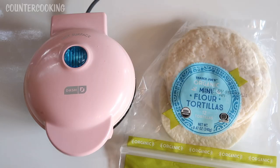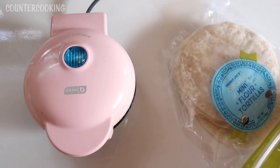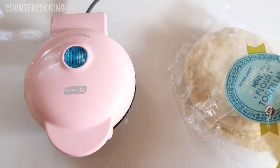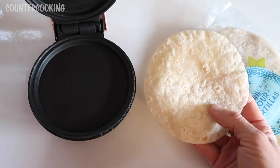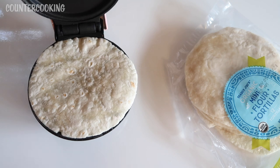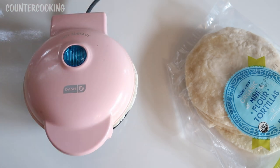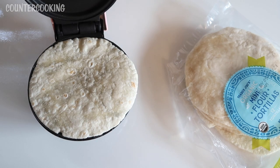Here's my Dash Mini Griddle next to the organic mini flour tortillas — they look like they could be a good fit. Let's open up this bag of tortillas and see how they fit. Here's a mini tortilla and here's the mini griddle. Check that out — it's a nearly perfect fit. That is awesome. I'm really happy, so let me go see what I have in my fridge and see what I can make with these.